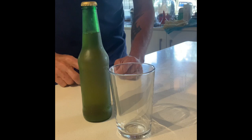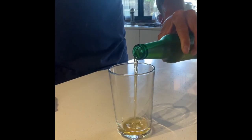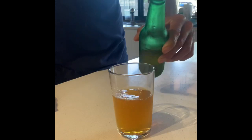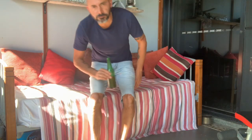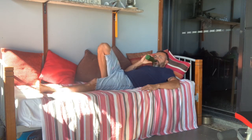And here's one I prepared earlier. See that nice carbonation in there. I'm going to sit down and enjoy the fruits of my labour. I hope you have a good day. Bloody beautiful.